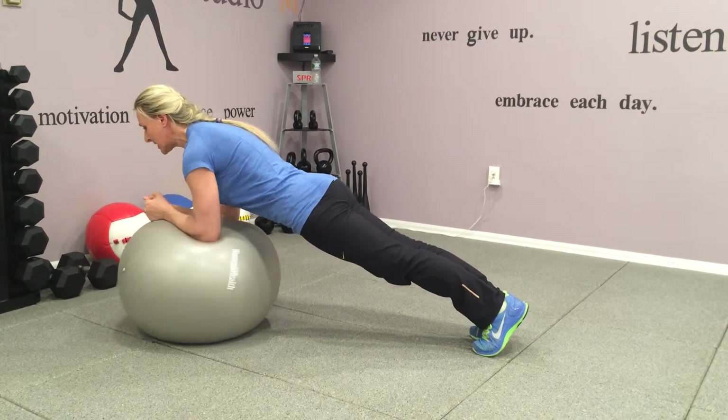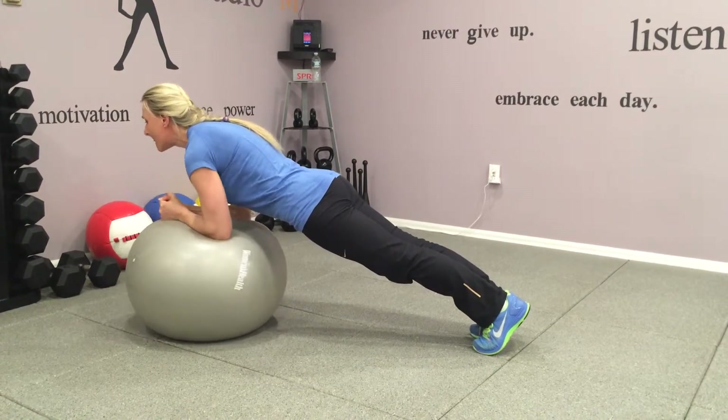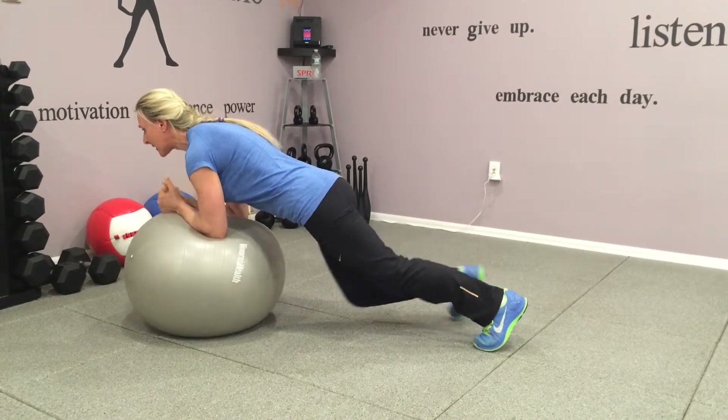Keep your core tight and come back. Push it forward, roll out and come back. Push it forward, keep it steady, and come back.